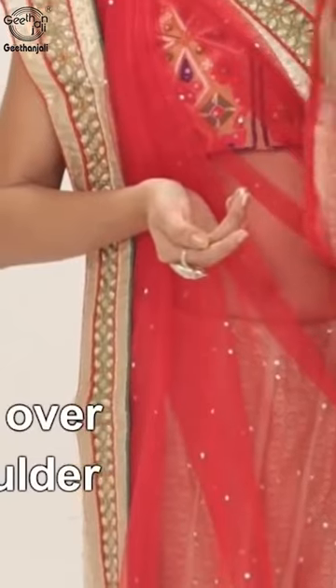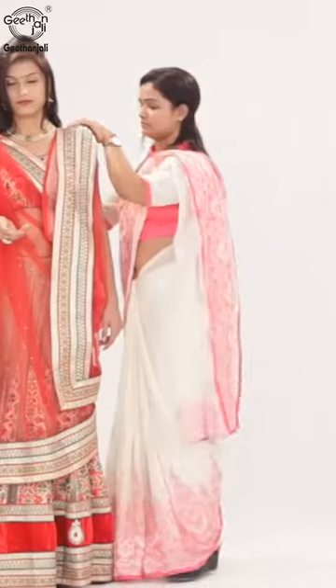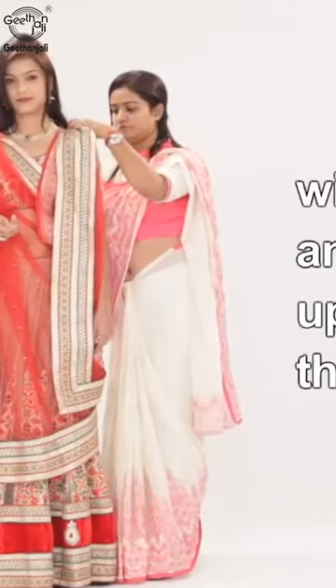Bring it over the left shoulder and secure it with a pin, with the border and design showing prominently in the front.